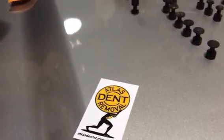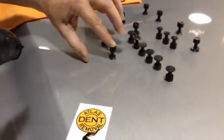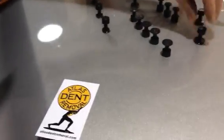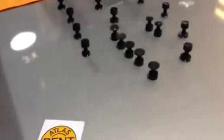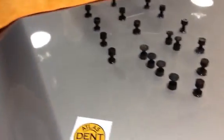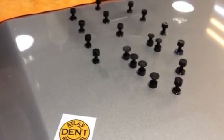This gun makes glue pulling much less frustrating. We don't just make and sell PDR tools — here at Atlas, we're out there chasing storms with our customers, and that is why we want to show you why we're so enthusiastic about this gun. We just started selling these about two weeks ago, and people are loving them — they're amazed at the results.